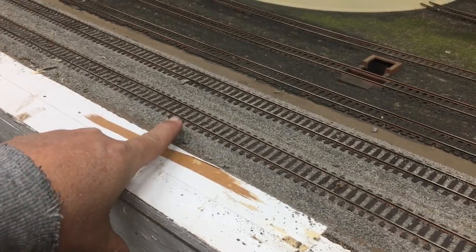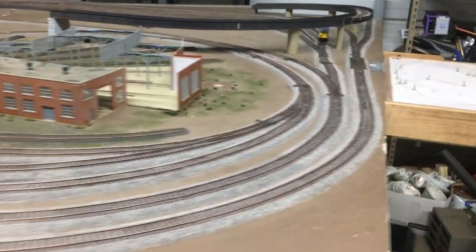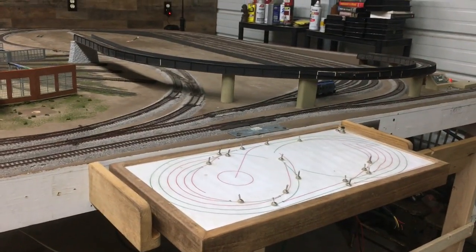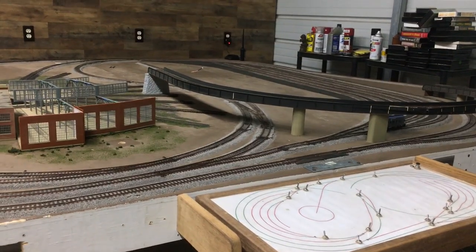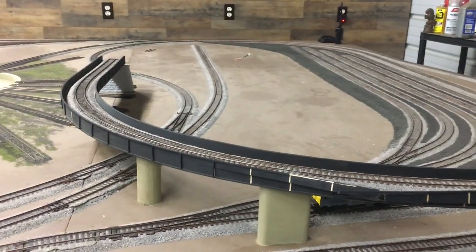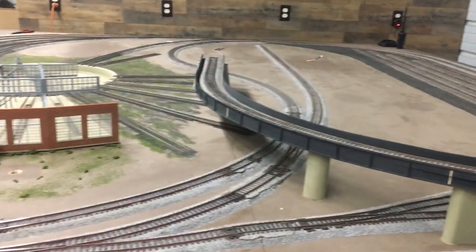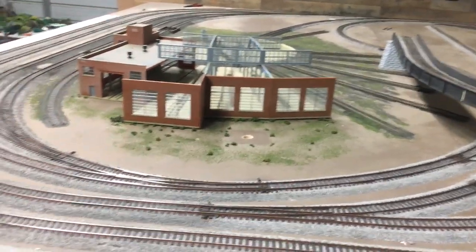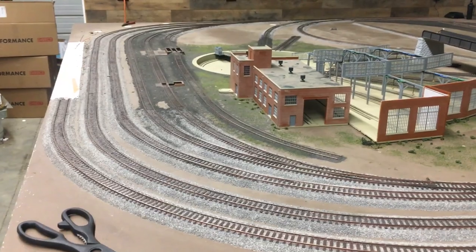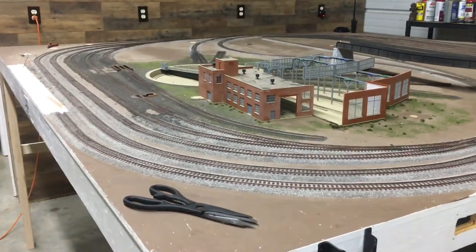I'm going to tie this track in to this track, same thing on the other side. That will make that loop so we can run around and get to enjoying it, and start doing a little bit of scenery with it. It's really a learning process for me. It's probably boring some of you guys, but maybe this video and future videos will help you out a little bit. I got on YouTube and started looking at how people had their layouts wired up so I could figure out kind of what was going on with that wiring menagerie that was underneath this layout.